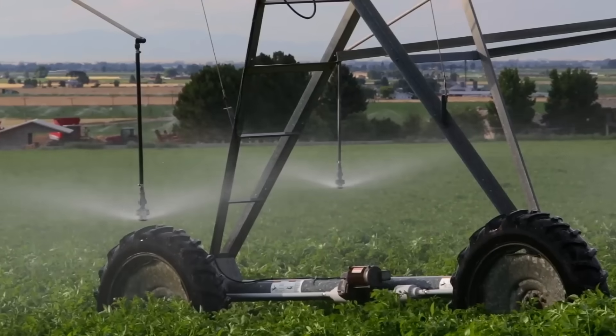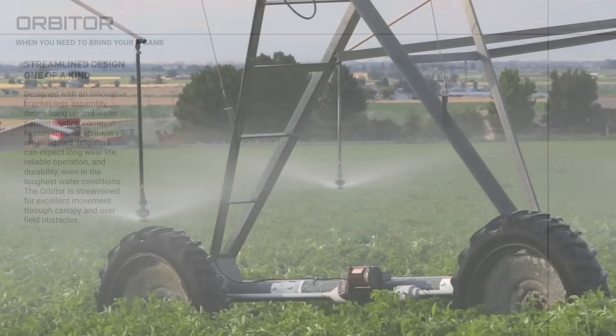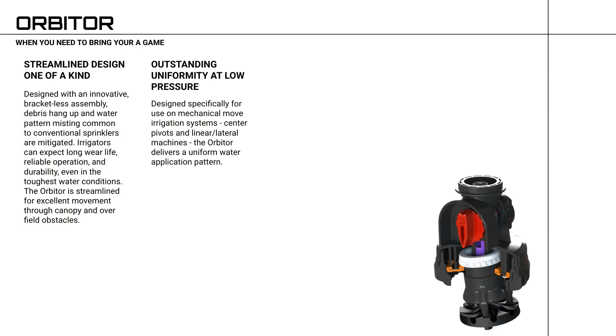The Orbiter is streamlined for excellent movement through canopy and over field obstacles, with outstanding uniformity at low pressure. Designed specifically for use on mechanical move irrigation systems such as center pivots and linear or lateral machines, the Orbiter delivers a uniform water application pattern.